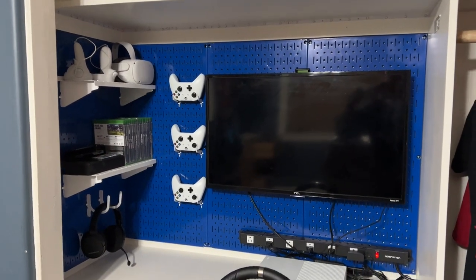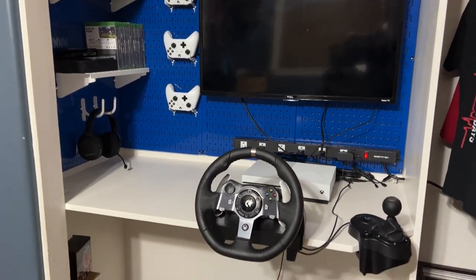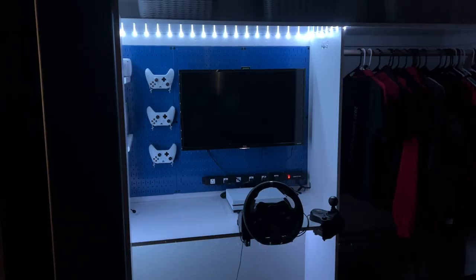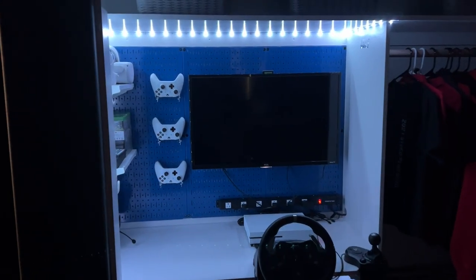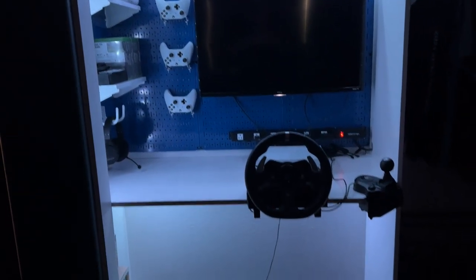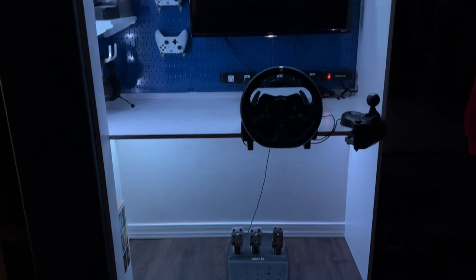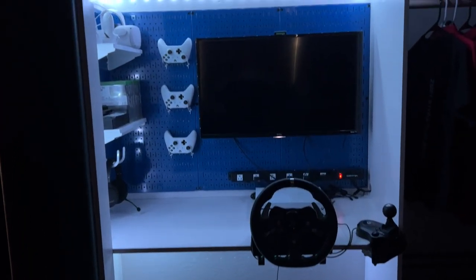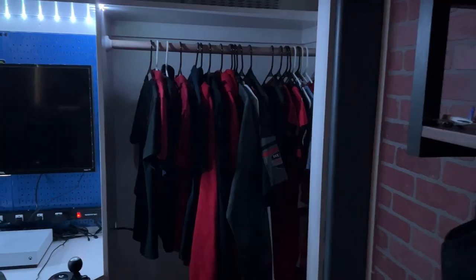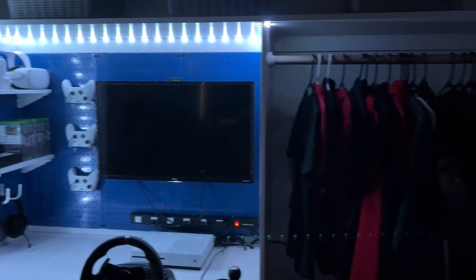I also added LED light strips around the upper and lower portions of this area of the closet. My son isn't the most animated with his excitement, but the fact that he couldn't wait to get his stuff installed fast enough meant that he was one happy teenager. Now he has a place for his clothes to hang nicely, his shoes to stay organized, and his gaming area no longer looks like a hot mess. Hopefully this will be the last time I need to remodel his closet, at least until he's old enough to move out.